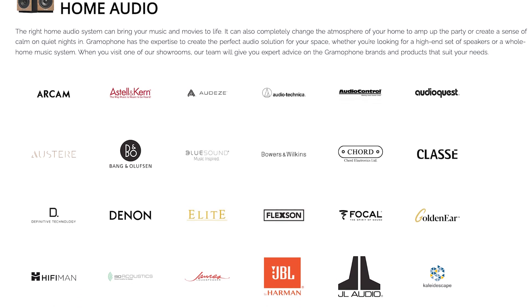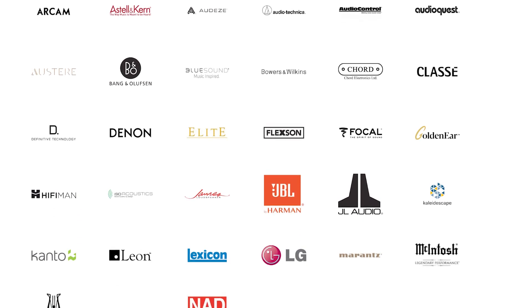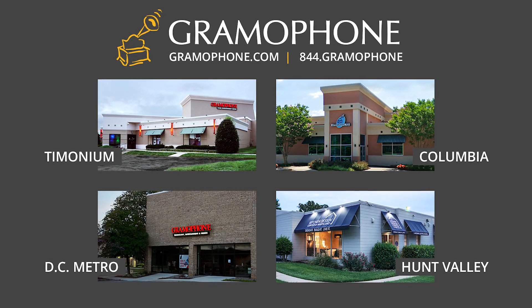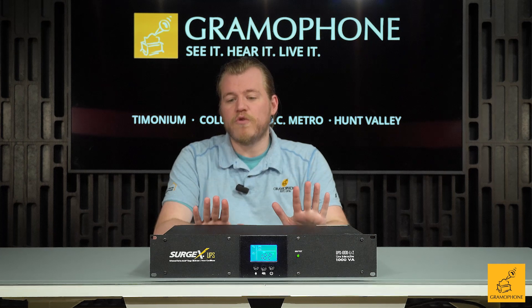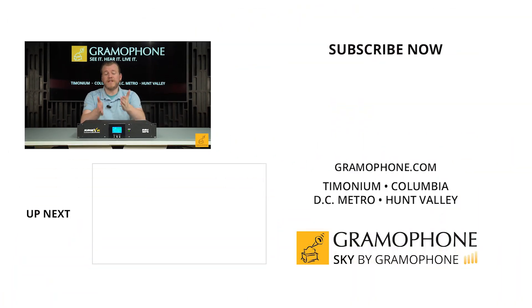Be sure to visit gramophone.com where you can see the full list of all of our vendors and the solutions we provide. More importantly, please reach out and give us a call or stop by one of our showrooms in Timonium, Columbia, and Gaithersburg, Maryland. And don't forget about our kitchen design center in Hunt Valley. At each of our showroom locations we can sit down with you, design a system, and make sure that it is well protected utilizing pieces like this.